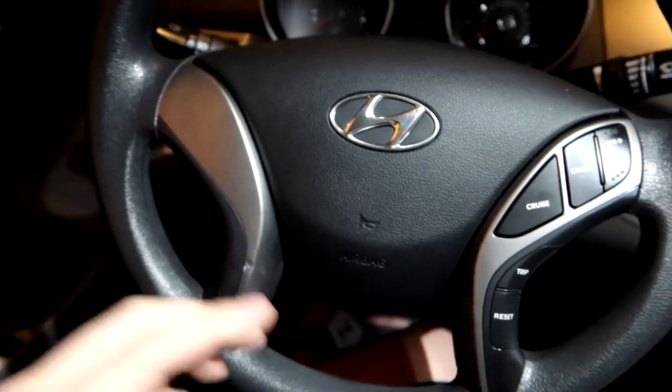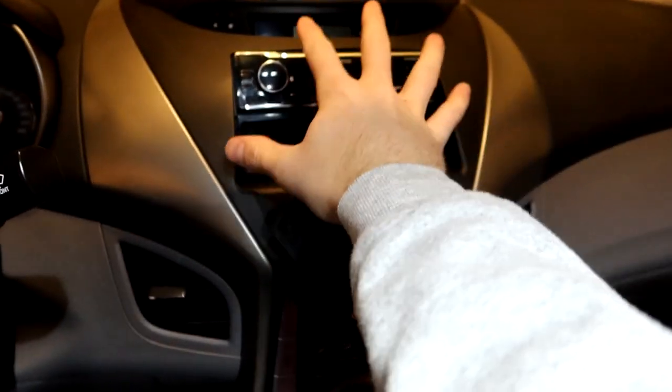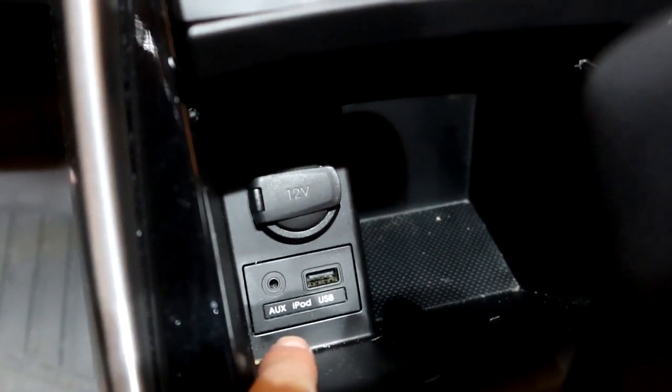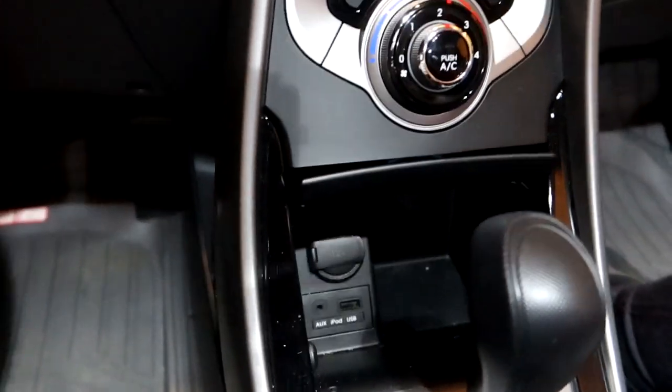With this kit we'll be able to open up the steering wheel, put in the steering wheel controls, and with the micro switch it'll work with the new stereo that'll be mounted right here. With the retention cable we can continue to use the USB and aux input down here.